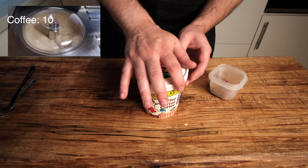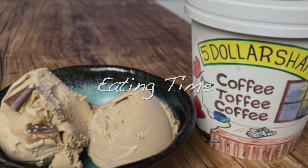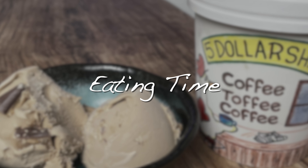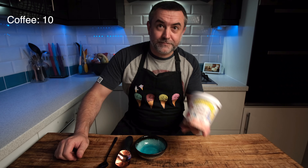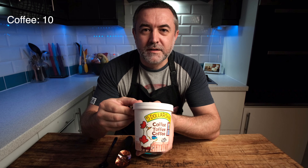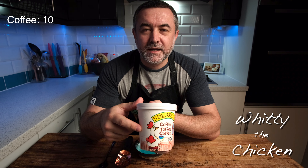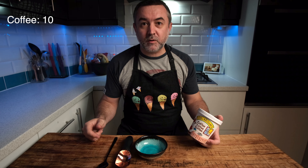Hi everyone, welcome back to the channel. This video is Ample Hills' Coffee Toffee — Ample Hills is a US brand with great flavors and a great ethos. Coffee is a big thing in this house, especially for me. I can't do anything without a cup of coffee in the morning — toffee and more coffee! I wonder how many times I say coffee in this video. Let's put a counter up here somewhere. Anyway, if you want to know how to make it, stick around — we'll show you.